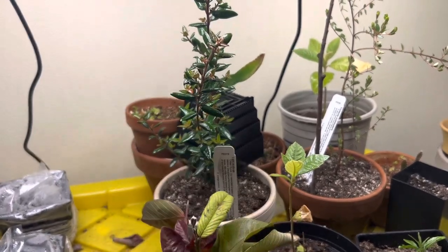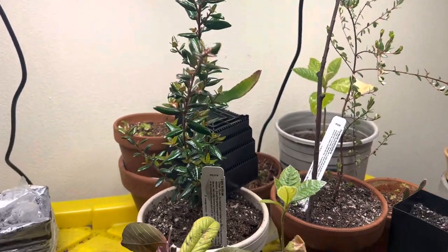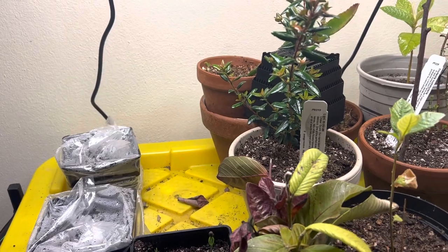Hi everyone. In this video I'm going to talk about my guava collecting and guava breeding project. This is the very early stages, so I'm just going to talk about what my goals are and where I'm at right now.